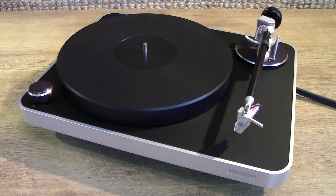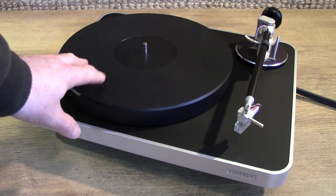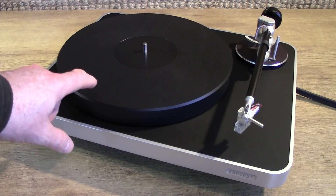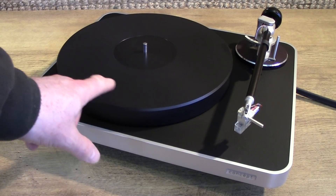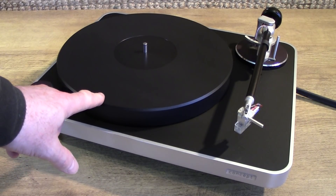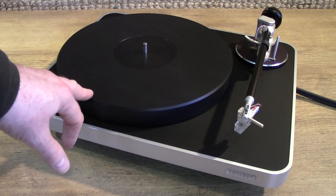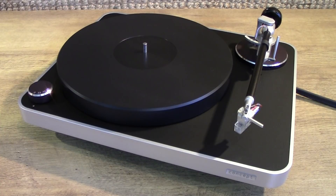Here is my Clear Audio Concept turntable. The design philosophy behind this turntable is that the platter shouldn't be used with a mat — the record is meant to sit directly down onto it. The material it's made from has the same density as vinyl records, so the vinyl touches it and the two will resonate as one without adding additional problems to the vinyl replay. So how well it will work with a mat in place remains to be seen.